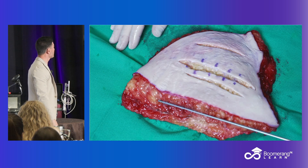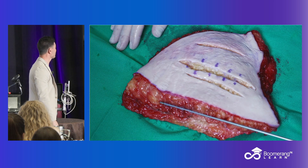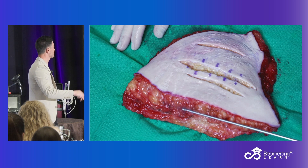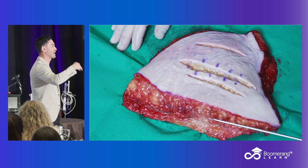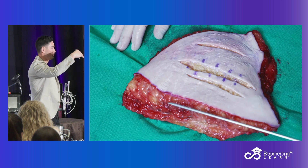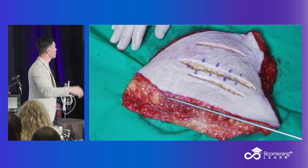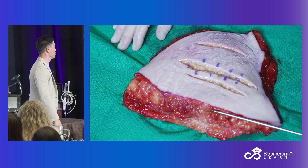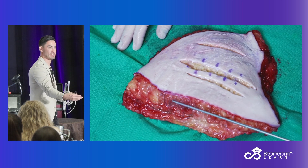All we're doing is no tumescent — this is directly into the subcutaneous space. It's frequent pops of RF back and forth at desired tissue levels, through a small insertion site. We go right up underneath the dermis, all the way down to muscle and everything in between. So it's like a very, very deep Morpheus.